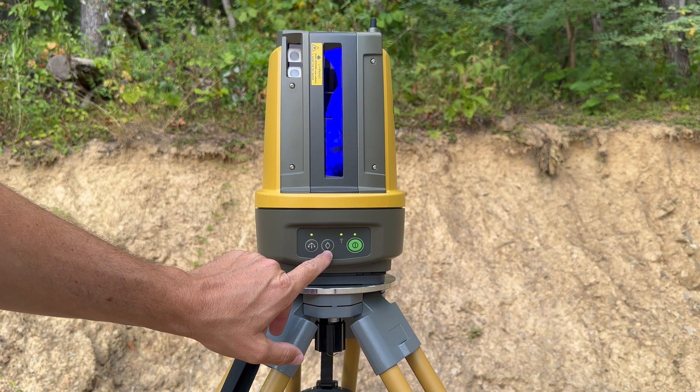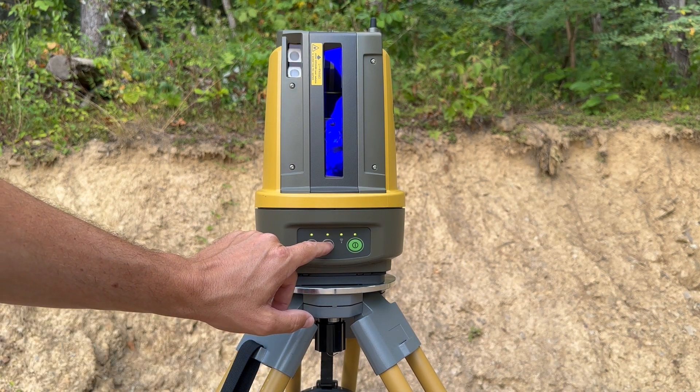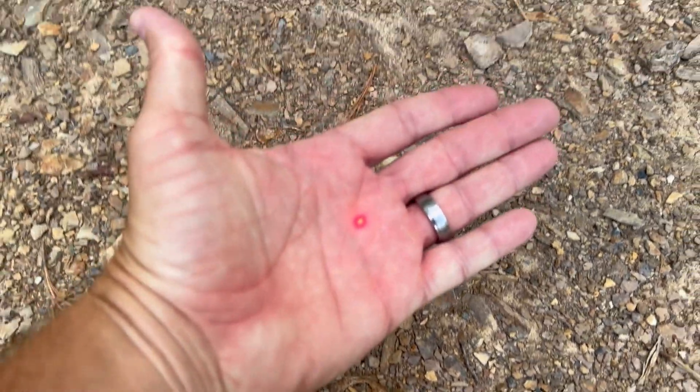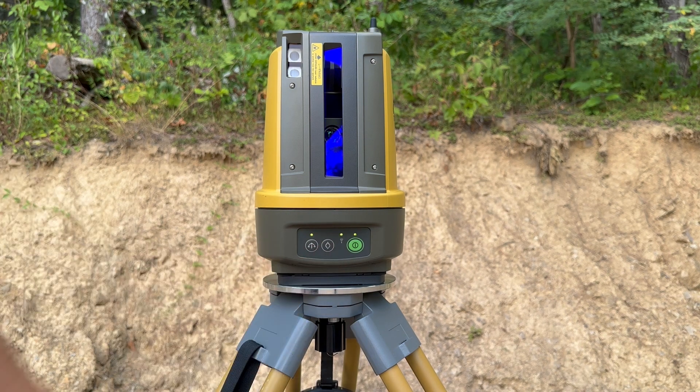This is the laser plummet button. Press it once to turn the laser on. Each time you press it, it will increase the laser's intensity on the ground. The laser plummet is a laser that is shot down onto the ground directly below the instrument, and it replaces the use of a plumb bob. When the laser plummet is on, the indicator light will be blinking green. To turn it off, press and hold the button until you hear a beep, and then the light will turn off.